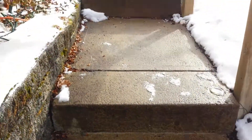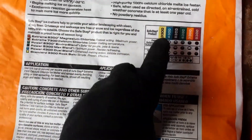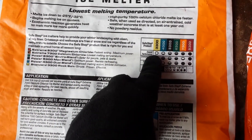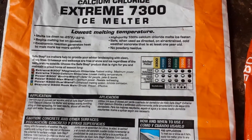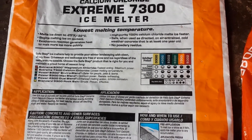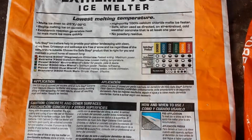Rock salt can cause thousands of dollars worth of damage. So it might seem like a cheap option when you buy the bags, but if you have to get new cement on your driveway or on your sidewalk, all of a sudden that is not cheap, nor is it easy.